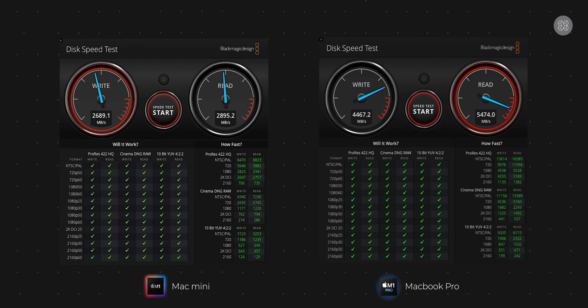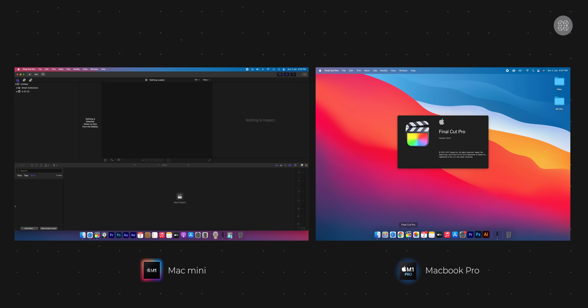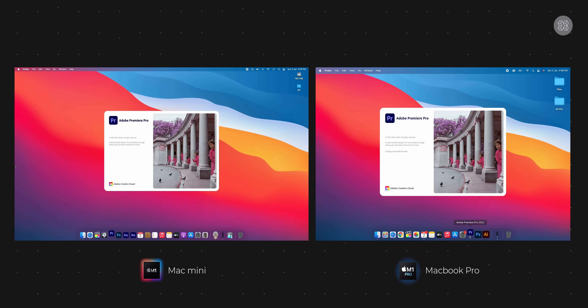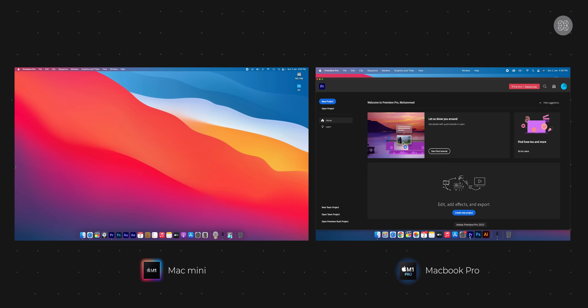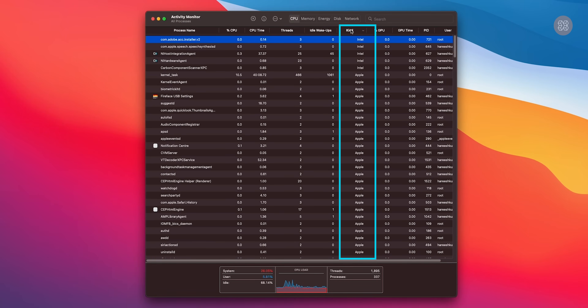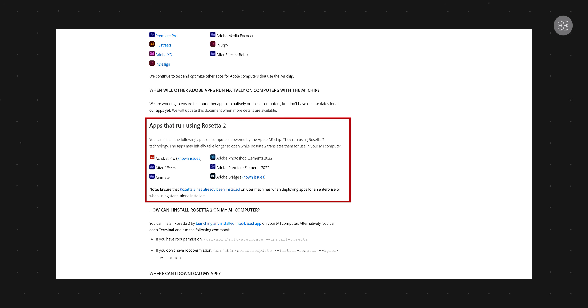When applications open, performance is very fast. However, Final Cut Pro and Adobe Premiere on M1 Pro MacBook Pro open faster than on the Mac Mini. App opening depends on many things — I already have a lot of audio plugins installed on the M1 Mac Mini. Adobe Premiere, Lightroom, and Photoshop now have native M1 support. Unfortunately, motion graphics and After Effects run through Rosetta 2, which is somewhat less efficient, and the performance difference depends on application complexity.